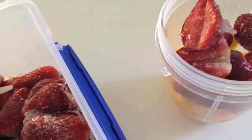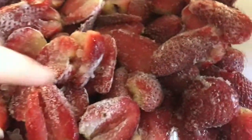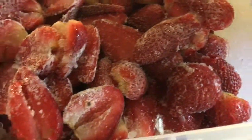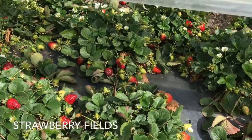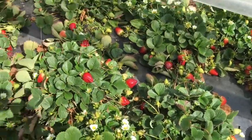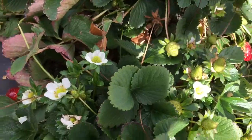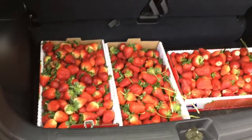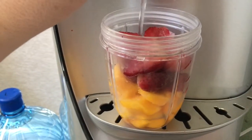Add maybe a couple more. I really like having these for like a summer breakfast — you can even use them as the base for a smoothie bowl. These are the strawberries that I actually handpicked myself, so this is our haul in entirety.